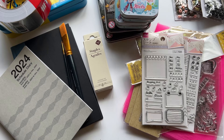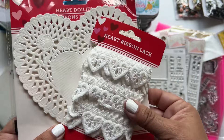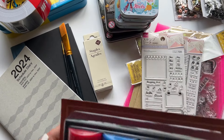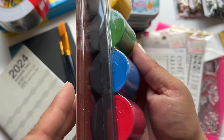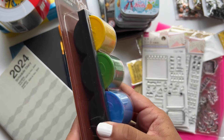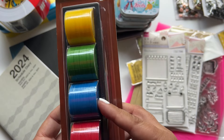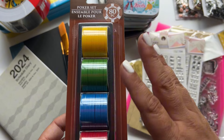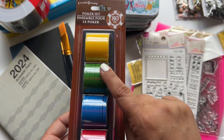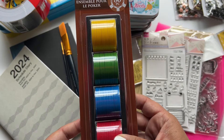Wait, I almost forgot! I did pick up some items during Valentine's season — they're probably no longer in Dollar Trees, but I wanted to show them. And the last thing I got was this poker set from the games section. This is the one I'm most excited to try out — this may be the first video of the set to come out because I have so many ideas for these. I hope you're excited too. As far as I know these are a staple item at Dollar Tree, so I hope you can find them.